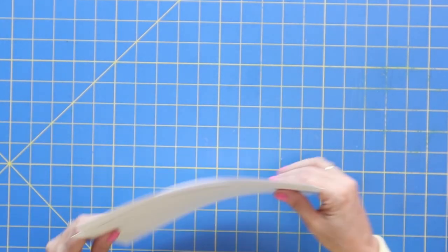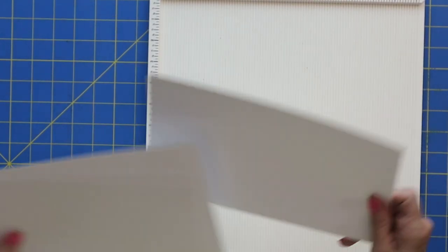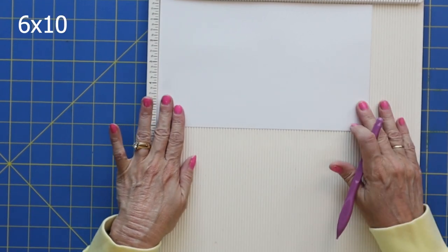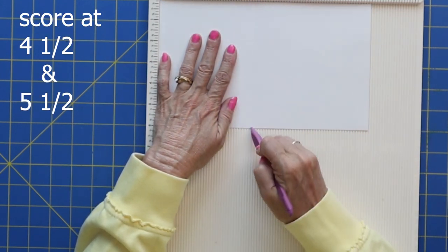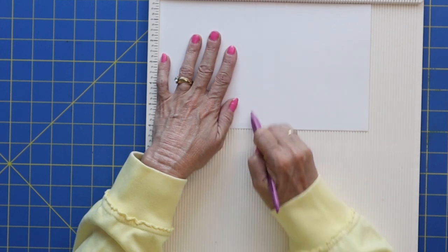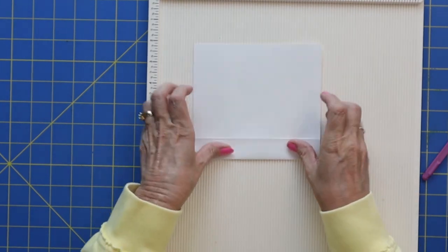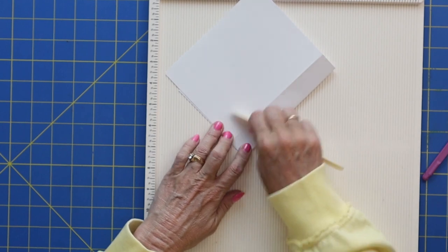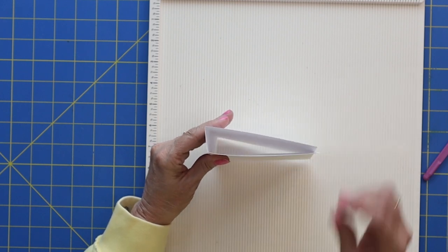I've already cut my 110-pound cardstock down to size to save a little bit of time. I'm going to bring in my scoreboard. The first page — the outside base — measures six by ten inches. You'll want to score it at four and a half and five and a half. If you've ever worked with 110-pound cardstock, you really need to give it a good score. It doesn't score quite as easily as 65-pound cardstock. I'll get my bone folder and give it a good burnish.